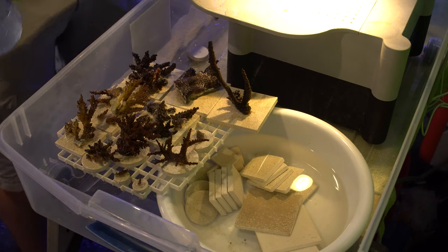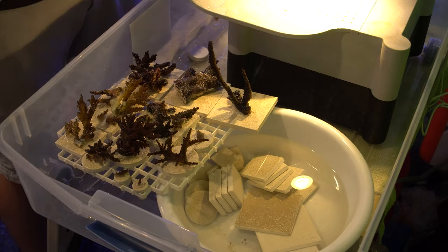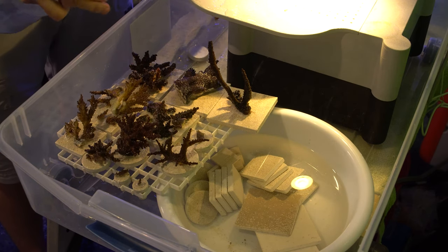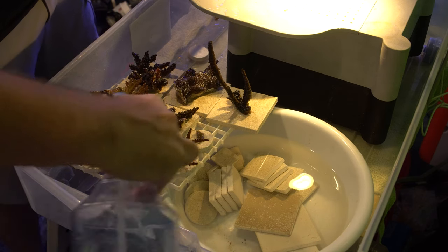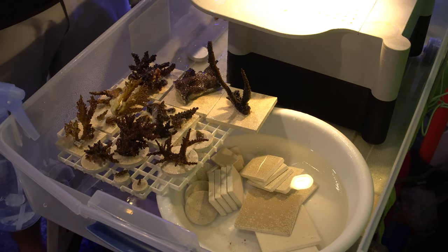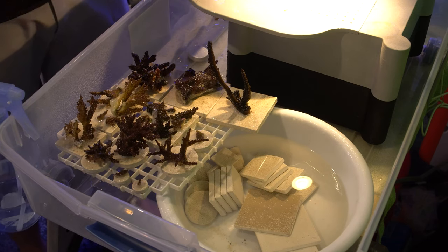Now we've got our section of frags that we want to treat. We're going to take our mixture of potassium and tank water — make sure we shake it up really well. We want to give it a very fine mist. You don't want to blast the corals, as that could affect the tissue. Just make sure you spray all around it and give it a nice good coating. We're going to set a timer for 15 minutes, and then we'll put it back into the tank — or in your case, fill the tank back up with water.